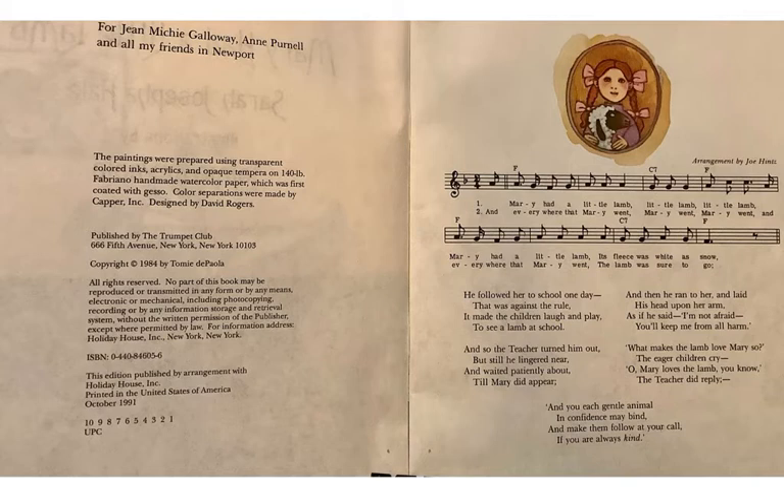Mary had a little lamb, little lamb, little lamb. Mary had a little lamb, its fleece was white as snow. Fleece is a fancy word for the fur or the coat that a lamb has.